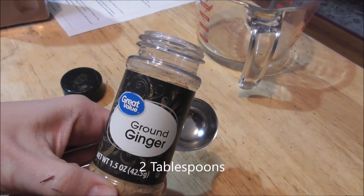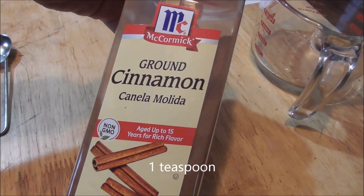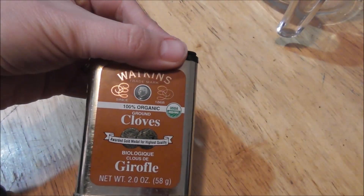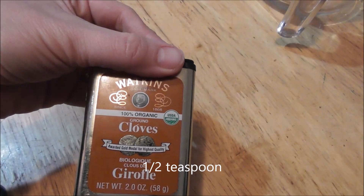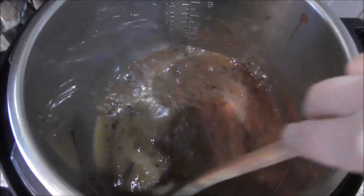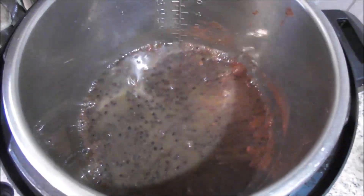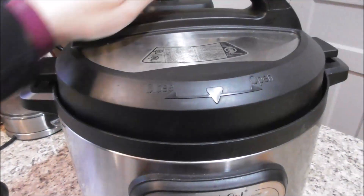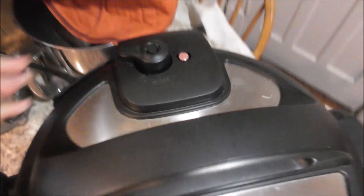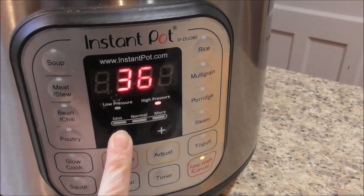I need two teaspoons of ginger, one teaspoon of cinnamon, and lastly half a teaspoon of ground cloves. Give it a quick stir to make sure all the spices are nicely mixed in. Make sure the lid is closed and we're going to turn this on for nine minutes on high pressure.